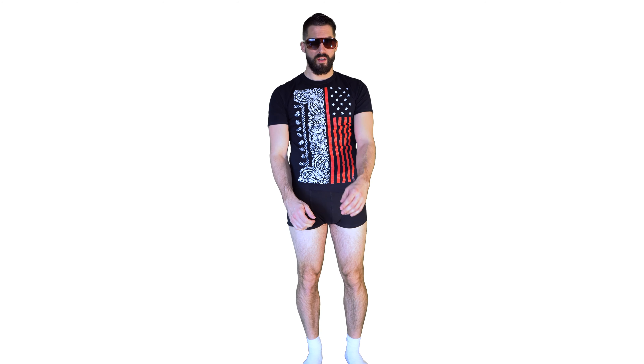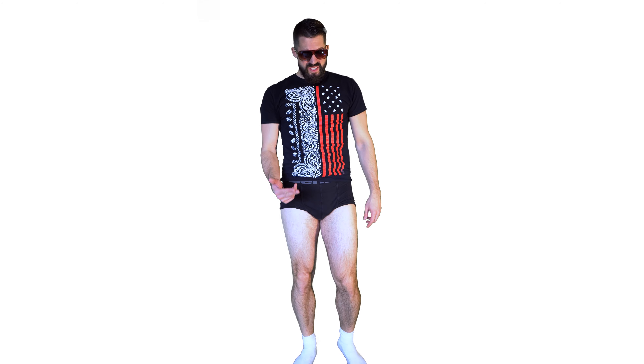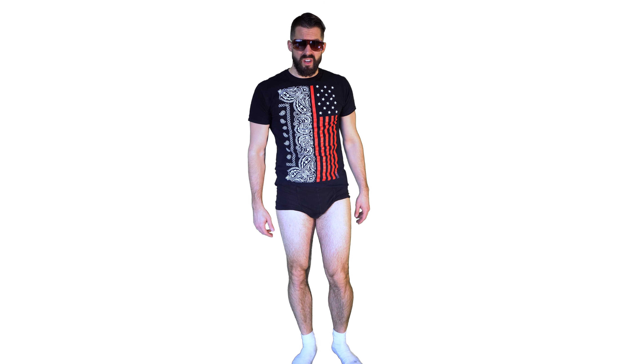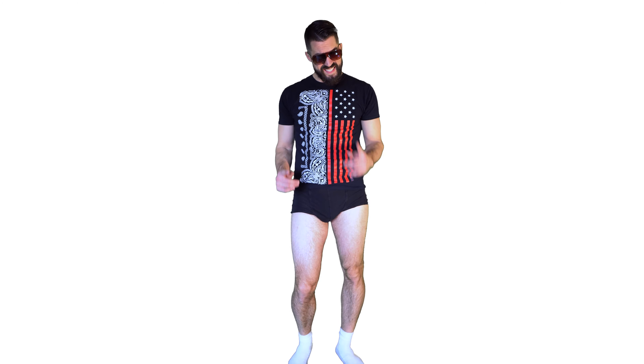Say man, I got people coming up to me all the time like, 'hey man, you gotta show me how you put them pants on man, I just can't figure it out, how you get them pants on man, show me how, what's the secret?' And I tell them look here, it go like this.